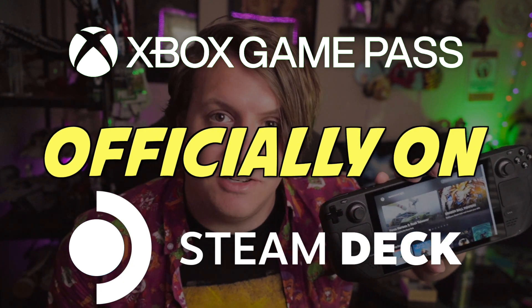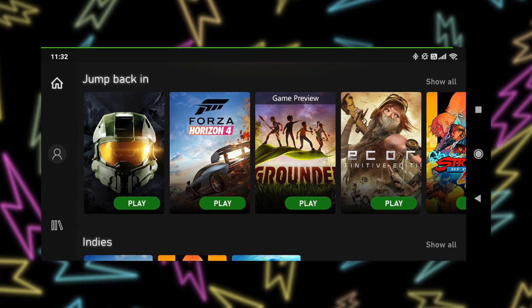Here's an easy and official way to get Game Pass on your Steam Deck. Welcome to the latest video here on Deck Ready. The one thing that people really want to be able to do on the Steam Deck is use their Game Pass subscription natively on the device.